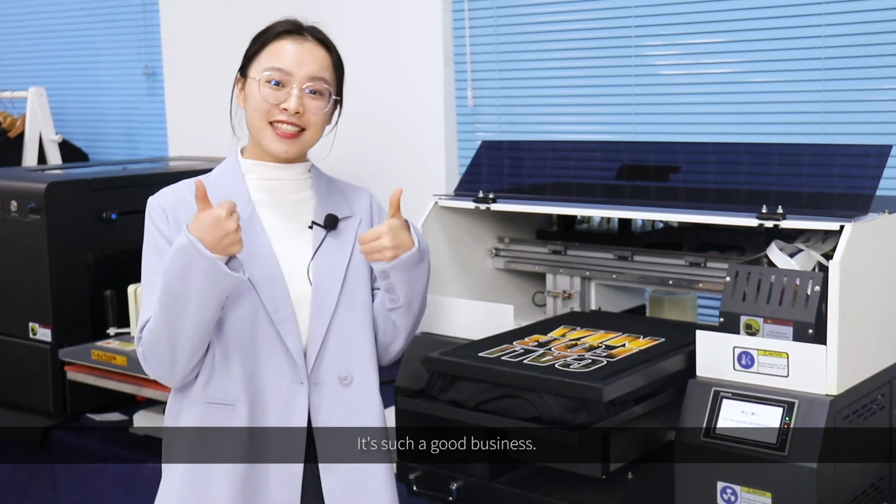Do you like it? It's such a good business. For more information, please feel free to contact us.